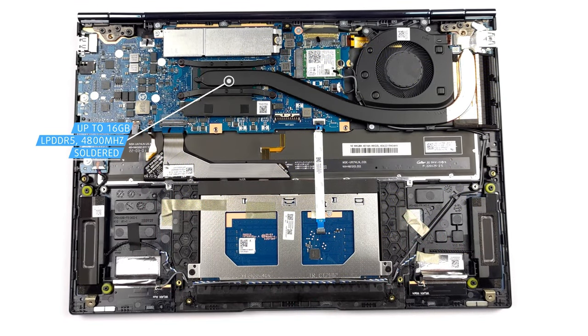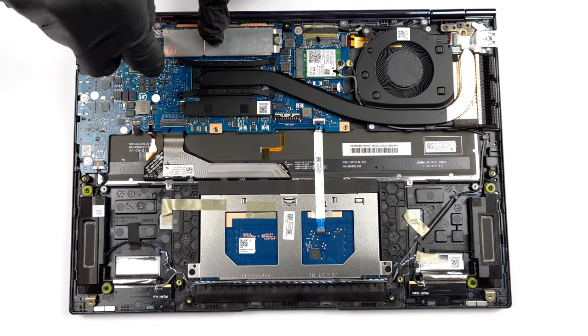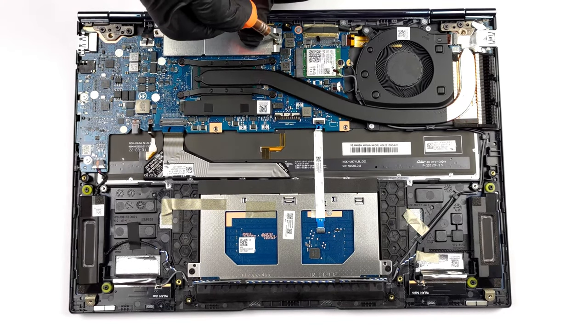The device comes with up to 16GB of soldered memory, while the storage can be upgraded by replacing the drive on the M.2 PCIe x4 slot — ultra-fast Gen 4 SSDs are supported. For a detailed disassembly process, we'll leave our teardown video in the description.